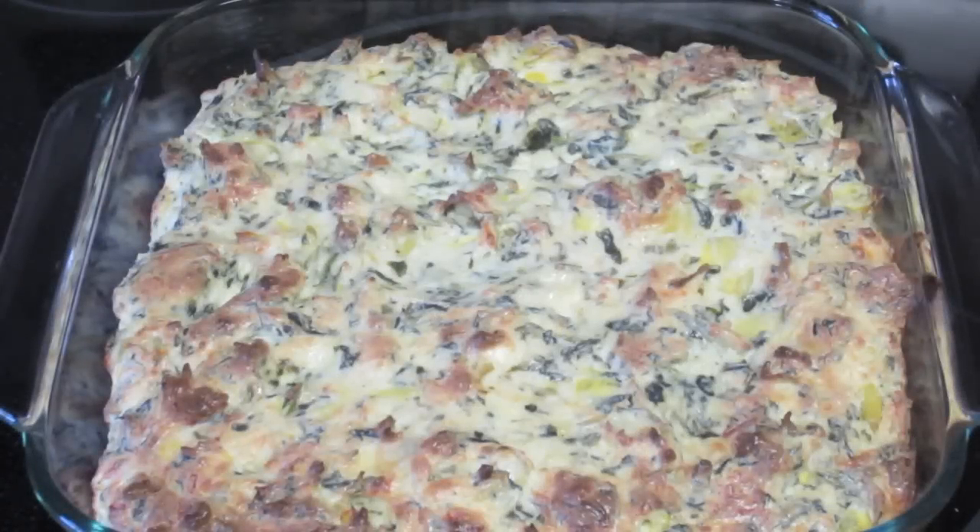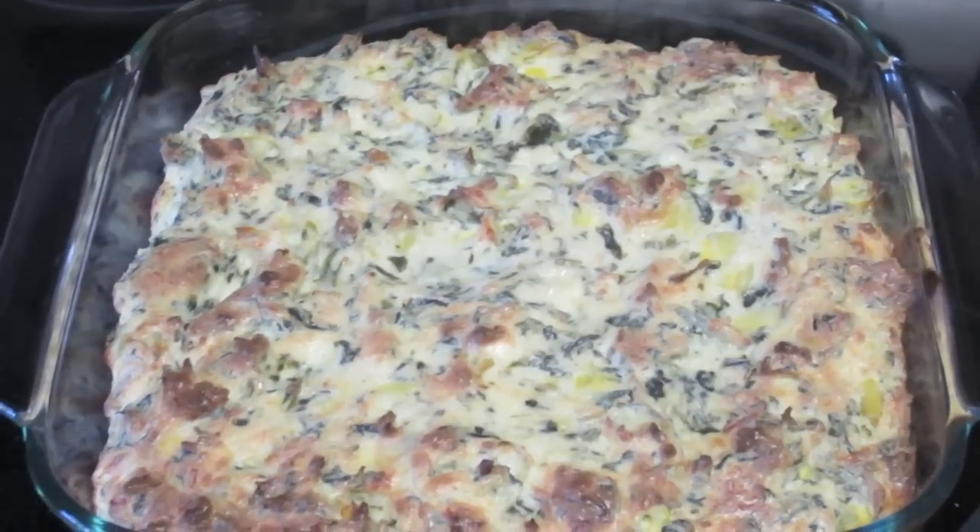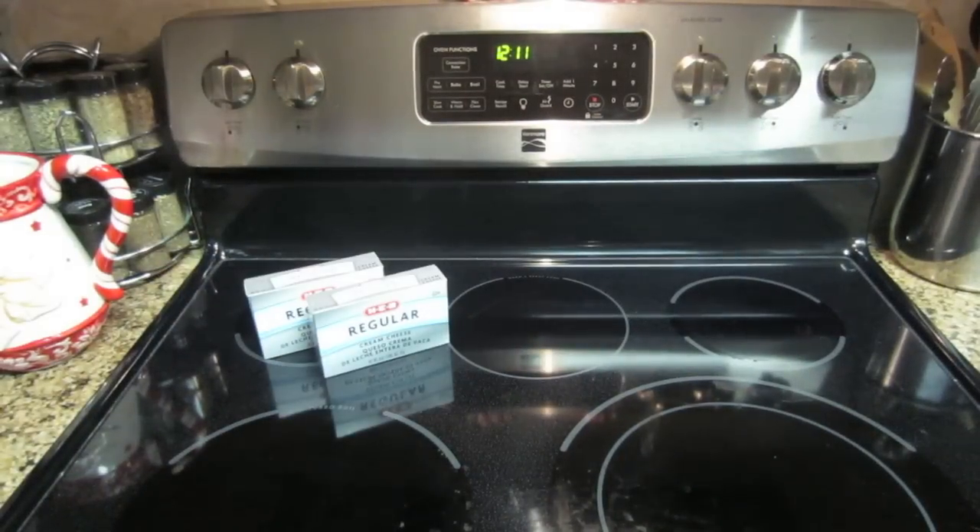Hey guys, today is going to be another quick and simple recipe. This one is for a spinach artichoke dip, which is going to be great for the upcoming New Year's parties. Of course we need some ingredients.